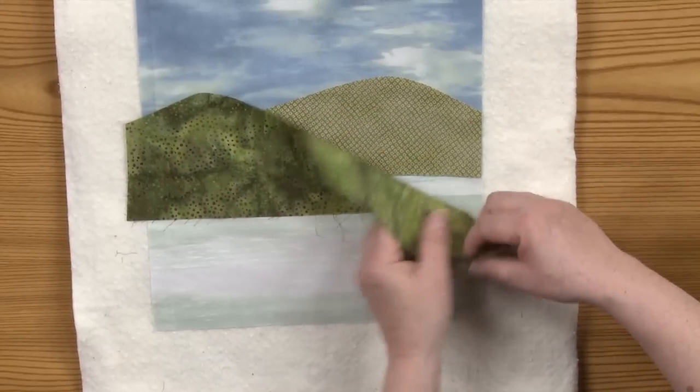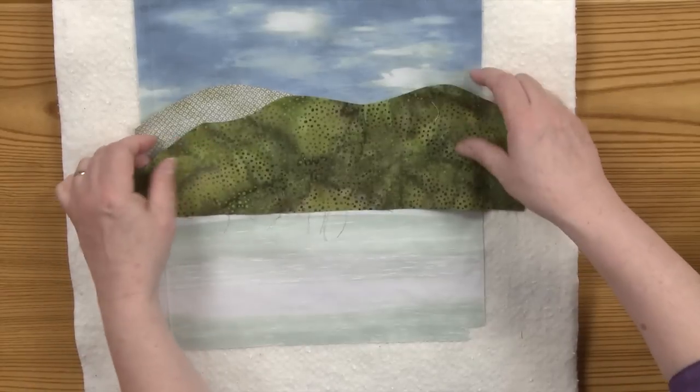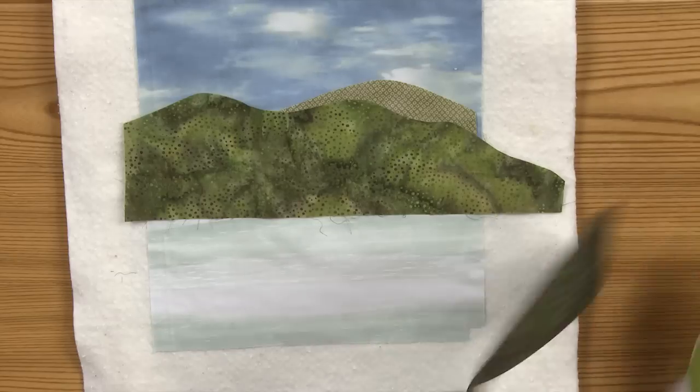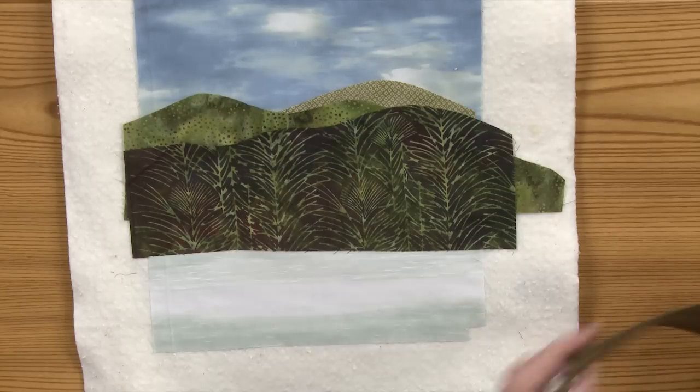At some point, maybe I decide I like it or I don't like it. Or maybe I just want to turn it over and use the wrong side because it looks better. Batiks are very forgiving like that because both sides can be nice, so you've got a lot of flexibility with a batik. The thing to keep in mind when you're building a landscape is that the fabric farthest away — the mountains that are farther away or the lake — whatever's in the distance is generally going to be a softer, grayer color than what comes closer to you. The closer it comes, the brighter the fabric gets and the stronger the pattern.